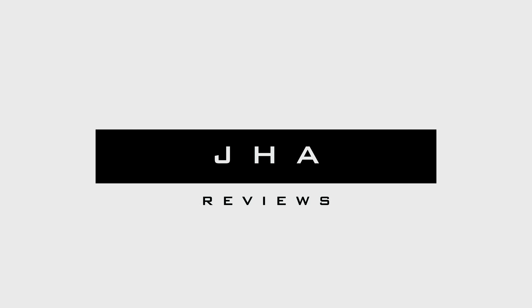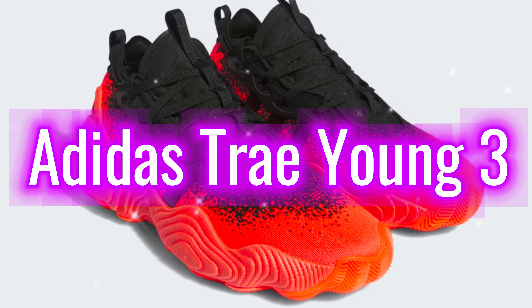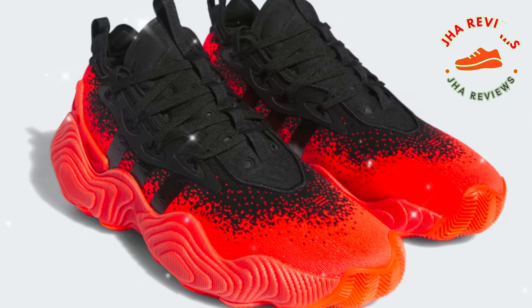Welcome back to JAW Reviews. Today we're checking out the latest addition to Trey Young's signature line, the Adidas Trey Young 3 basketball shoes.